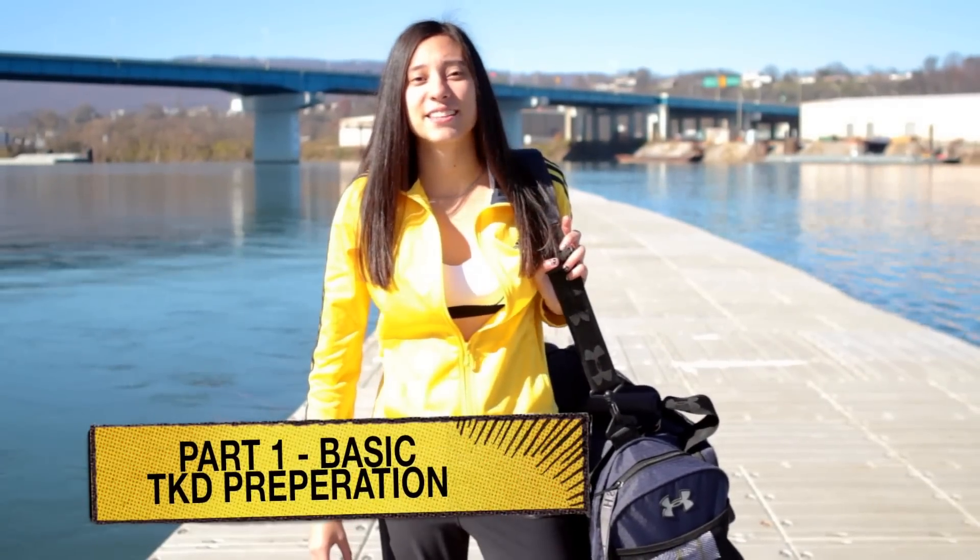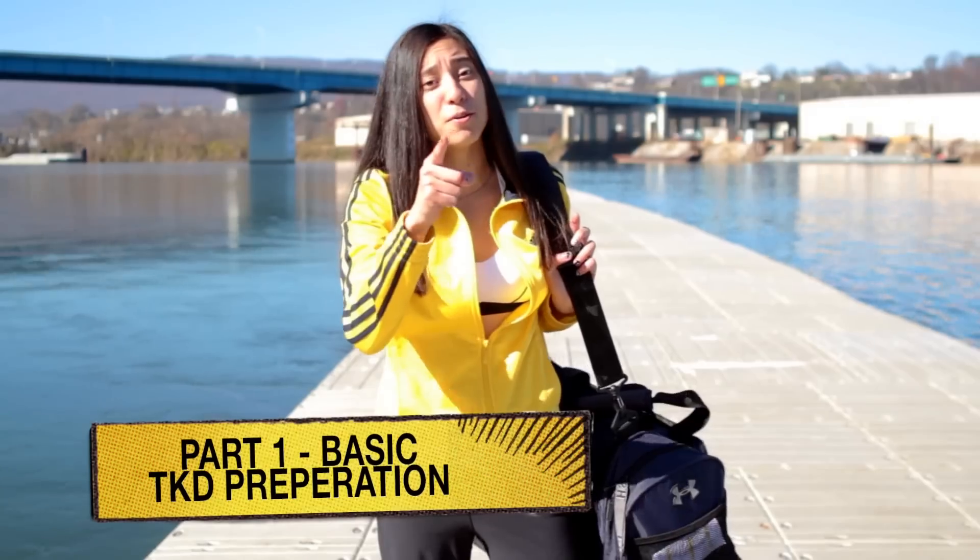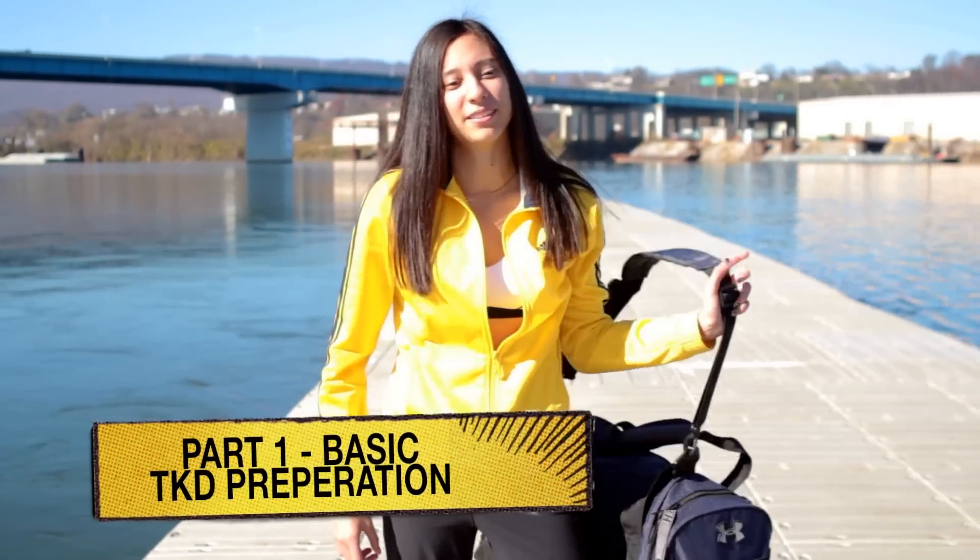Hey y'all, I'm Alex. Today in this three-part series, I'm going to show you how I prepare for a Taekwondo tournament. You ready?